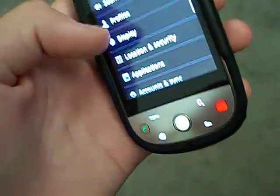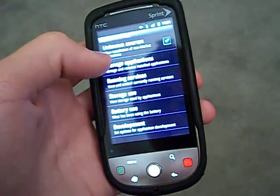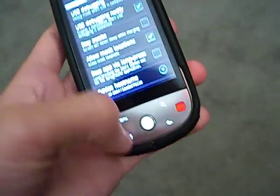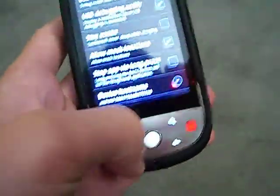So go to Settings, and Applications, make sure Unknown Sources is checked, and then go to Development and make sure USB Debugging is checked.